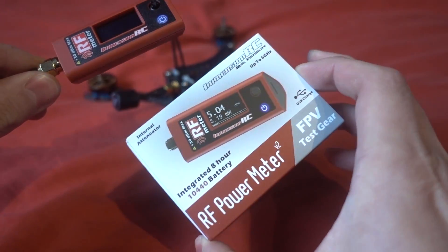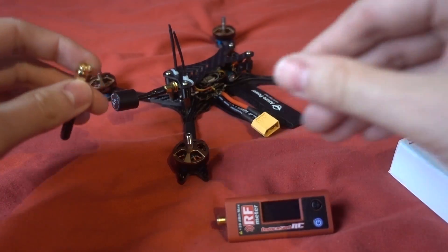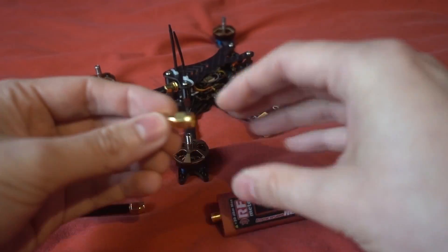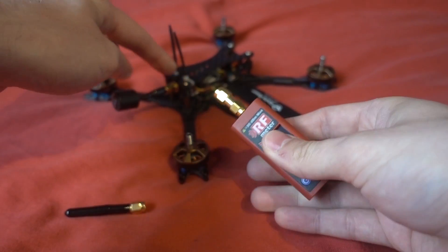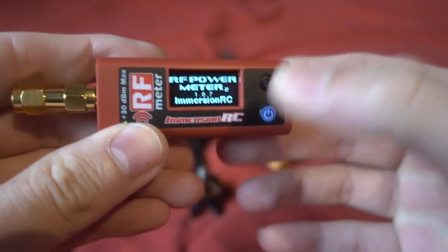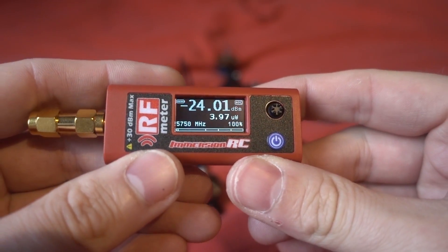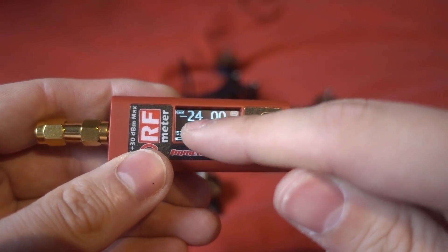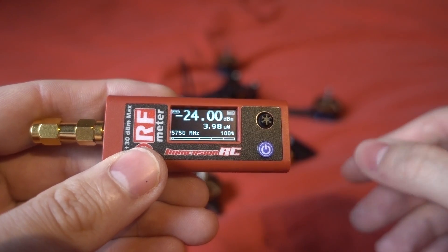In the box you get a small linear SMA antenna. If you're dealing with RPSMA connectors you can use one of these little adapters to convert. There's also a pigtail included for connecting to your copter. To turn the V2 on there's a power button, and you get an OLED screen - it does flicker on camera due to frame rate sync but doesn't flicker in real life. Battery level is shown, and you should get eight hours of use from a full charge.